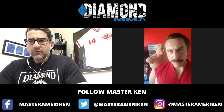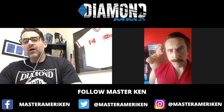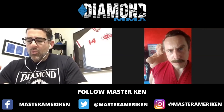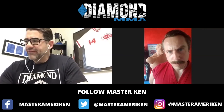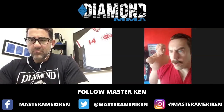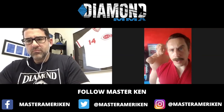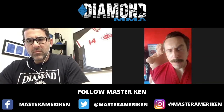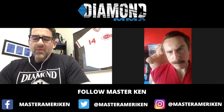Master Ken, I don't want to take up any more of your time. We can find you on Cameo — where can people find the Master? You can order a personalized video message, have me tell you why your martial art is no good, or have me slap your sensei around. Just Google 'Master Ken Cameo,' or find me on YouTube, Facebook, and Instagram. I'm not hard to find because I'm the only one of me out there.